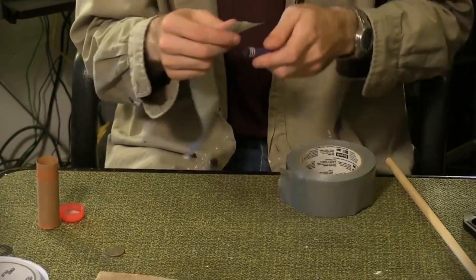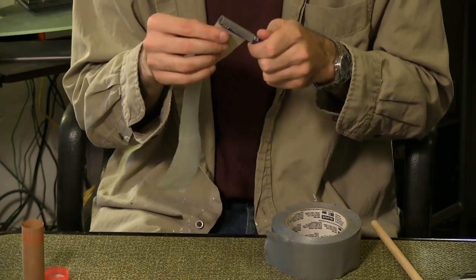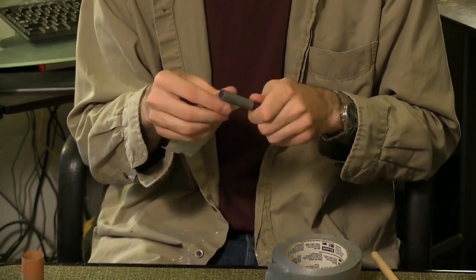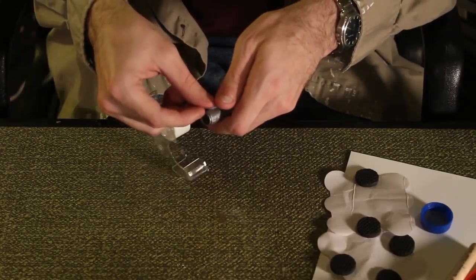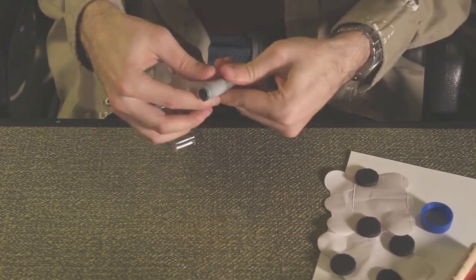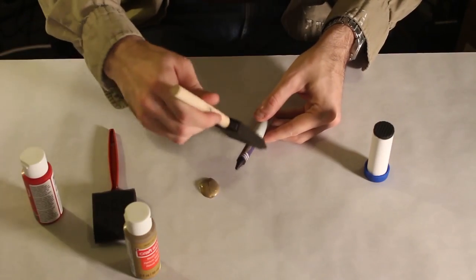We'll start with the spitzer. First, wrap the bottom of the crayon with duct tape. You'll need to wrap it a dozen times to get the desired difference in depth. Once finished, wrap the duct tape with scotch tape. Paint the entire bullet gold.